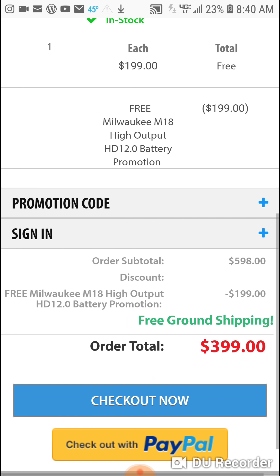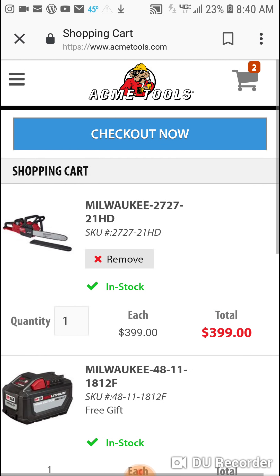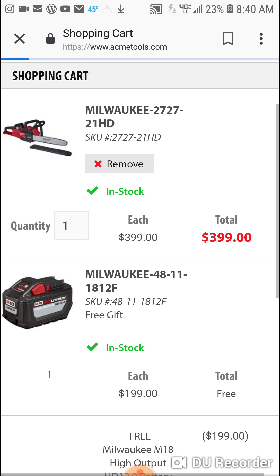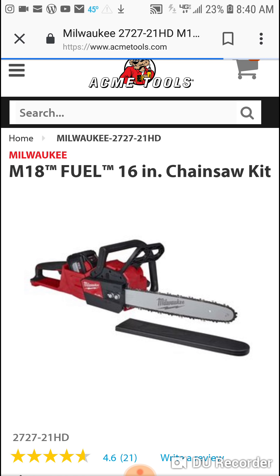Total $3.99 out the door. So guys, that's $400 in batteries free — you're pretty much getting the chainsaw, the reciprocating saw, or the circular saw for free, and I want to show you something real quick.